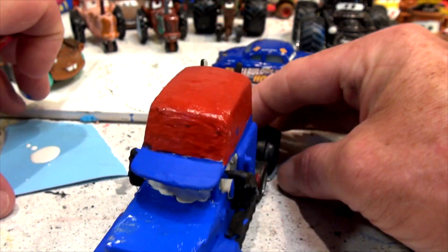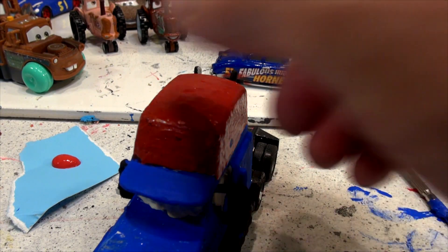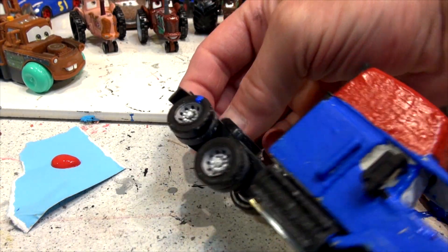Now clean the brush — I'm going to get the red for the wheels. Got my brand new red paint. Lots of it there. And I'm going to do the inside wheels as best I can.